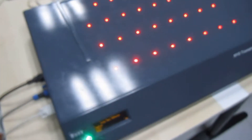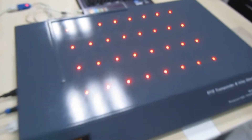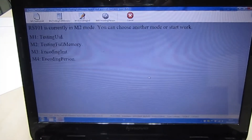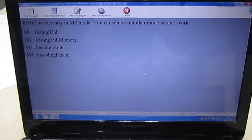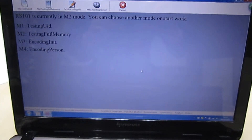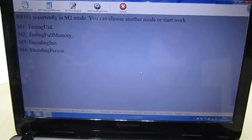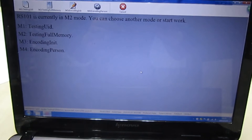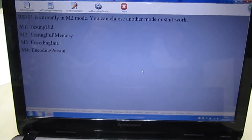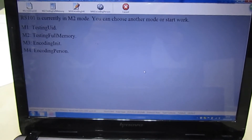This equipment can support both offline and online operation. There are four modes: Mode 1 is used for UID testing. Mode 2 is used for full memory and function testing. Mode 3 is used for initialization. Mode 4 is used for personalization.